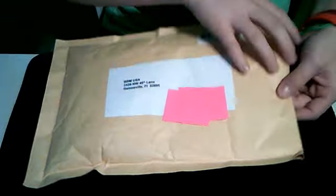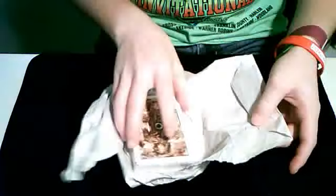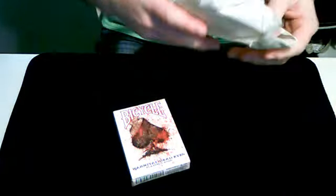So let's open the package up. This is all that is inside the package, nothing else. Here we have one deck of playing cards and a little bit of stuff — I didn't mean about the deck, I meant about the paper.